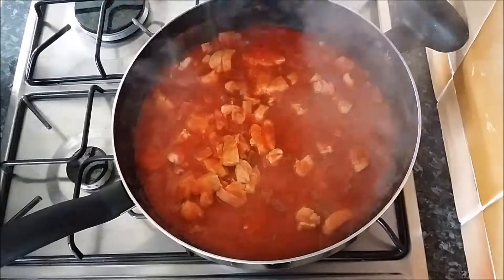Added some chopped olives — love some black olives in there. Got our capers. Give it a stir and there you go, that's done.